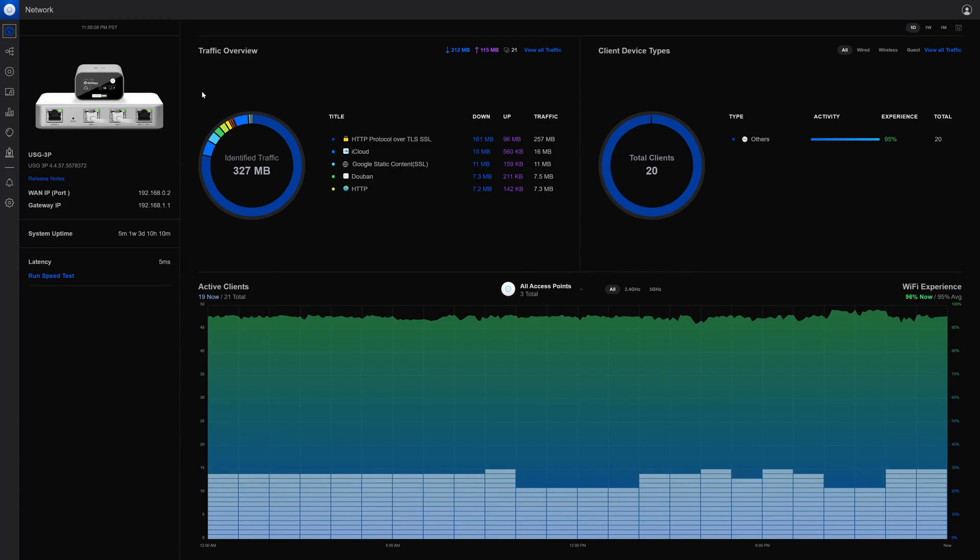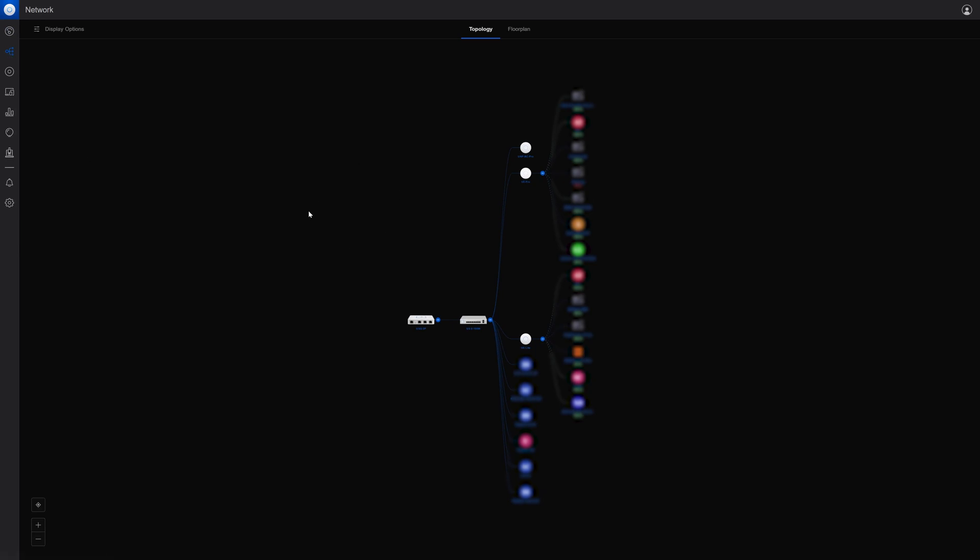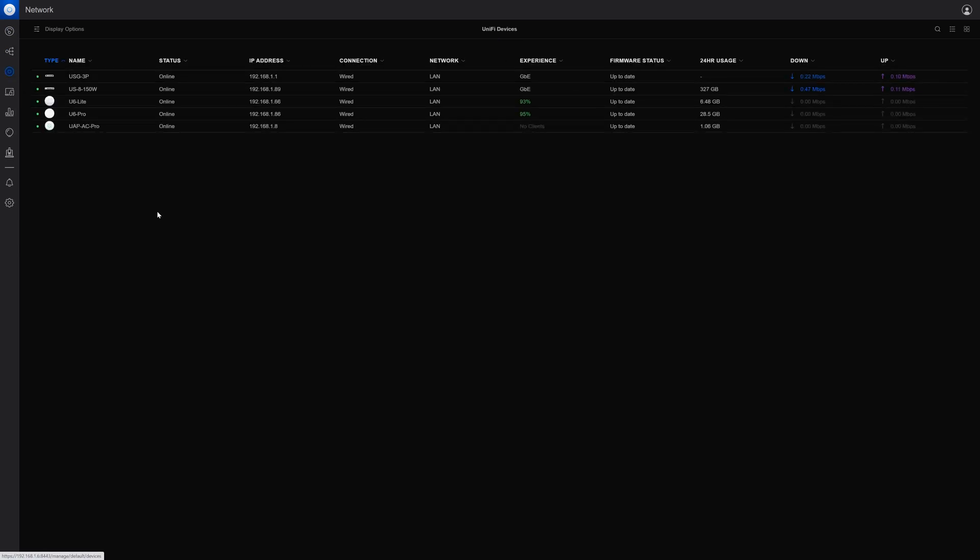I've just logged into the UniFi dashboard. The homepage contains a big overview of everything that's happened, showing devices connected in the last 24 hours and the highest traffic protocols that have gone through. It also shows the active clients, so you can see when I've come and left the house. The second tab contains all the devices that are on the network, including the topology. The third tab shows all the specific UniFi devices I have.